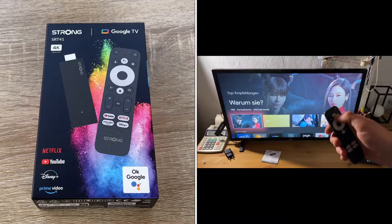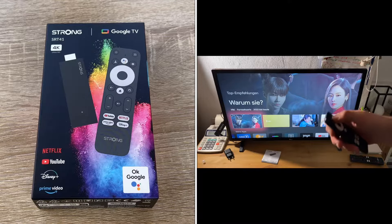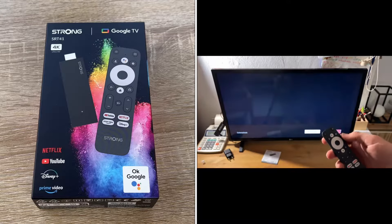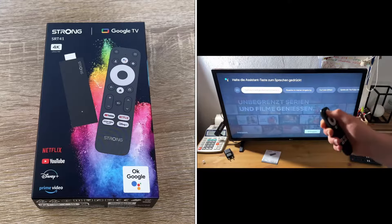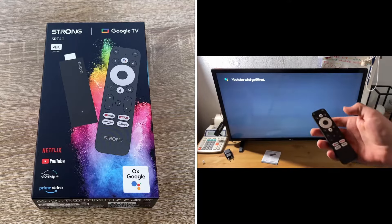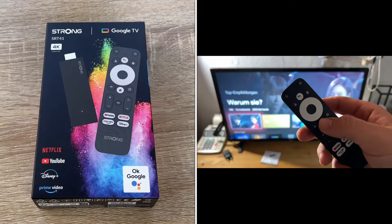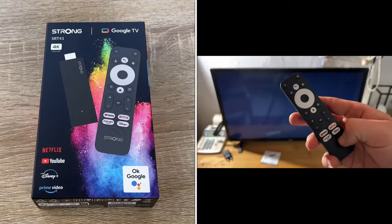You and your family can enjoy favorite movies directly from Netflix, YouTube, Prime Video, or Disney Plus. The system is based on Android 11. Think of it like having a smartphone with Android — it's nearly the same on your television after connecting this stick. You can download apps, run apps, use apps, and do nearly everything you can do with your smartphone.